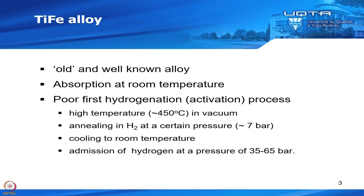First, let me talk about iron-titanium alloy. This is an old and well-known alloy. It was discovered as a metal hydride in the 1970s. It could absorb hydrogen at room temperature. But the first hydrogenation, what we call activation, is very difficult.